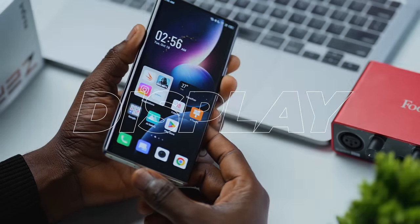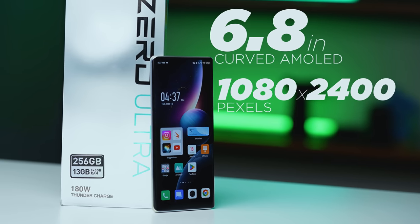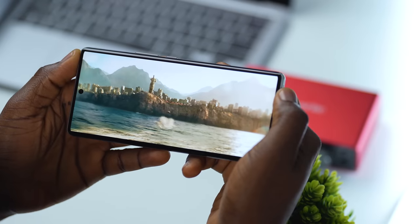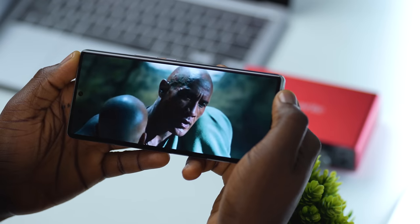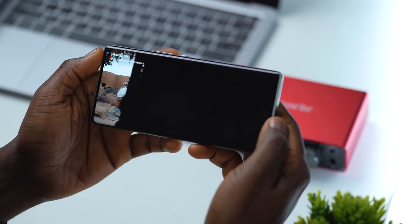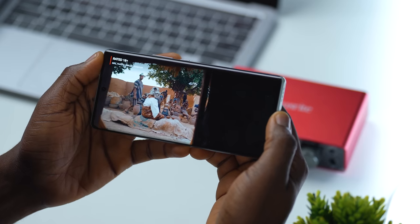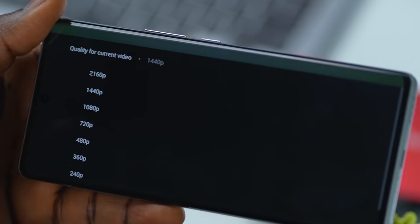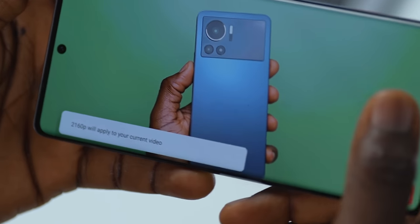Let's now get to the beauty of this curved display on the Infinix Zero Ultra. This display is a 6.8-inch curved AMOLED display with a resolution of 1080 by 2400 pixels and a 120Hz refresh rate. The display is very well done for watching videos and other regular content. I streamed content on both YouTube and Netflix and the viewing experience was seamless. I love how sharp, colorful, and detailed videos are, especially when you stream at high quality on YouTube. Interestingly, this phone can stream as high as 4K content — the Infinix Zero Ultra offers that on your platter, and you can see that on YouTube right here.